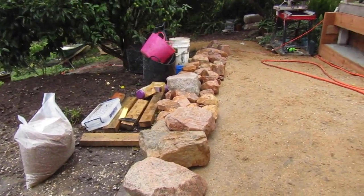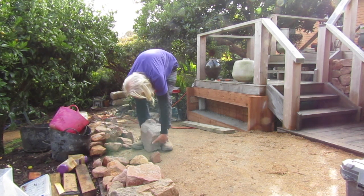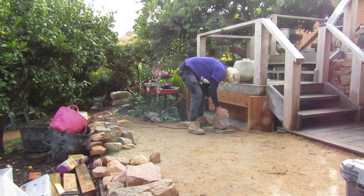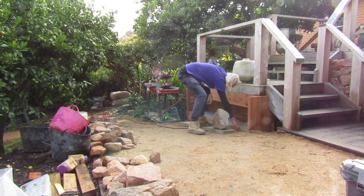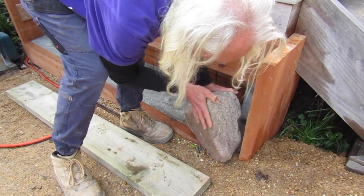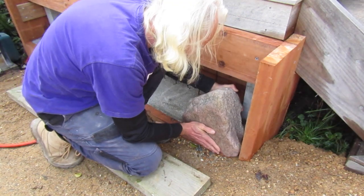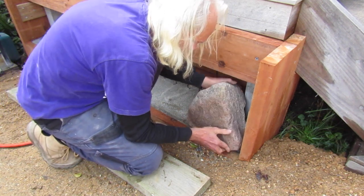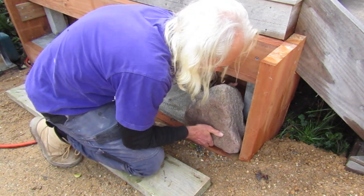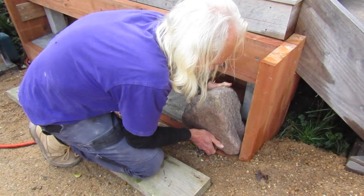With all our materials ready and in place, it's time to start the construction of this wall. These stone walls don't have a fixed design system, but there are certain formulas I use to come up with a good looking wall. One of them is to have nice large stones in the first bottom course — this gives it actual structure and visual structure at the same time. I'm spending a bit of time adjusting this stone to get it in the right place, with the flat part of the stone in line with the front of our wall.